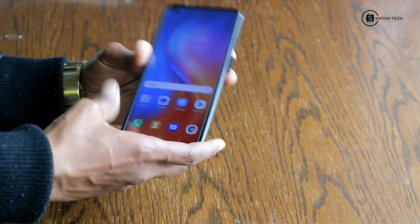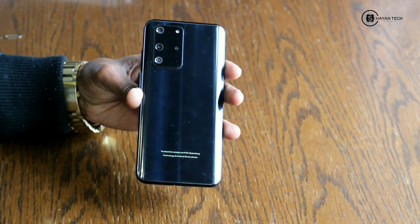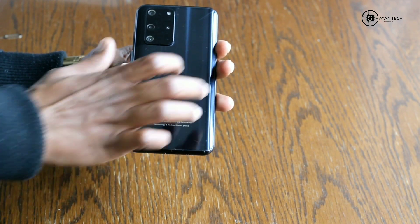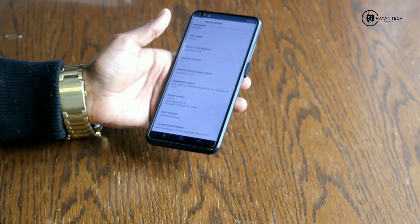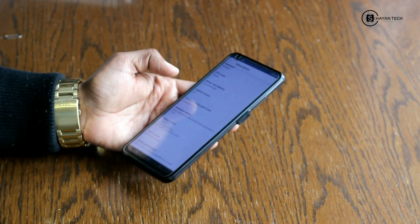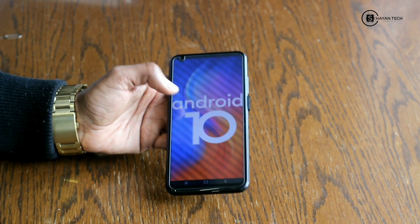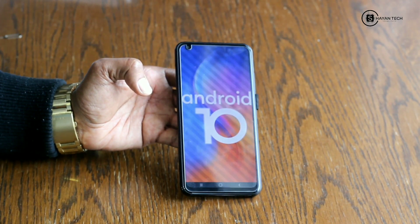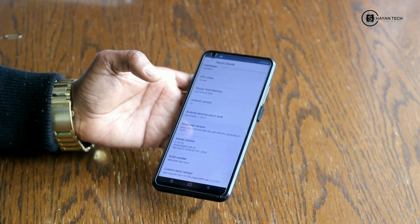Here you can see the four cameras and the back is so shiny. I think it's plastic — definitely plastic. Oh my god guys, you can see it's running Android 10! That's a good thing, this is nice.